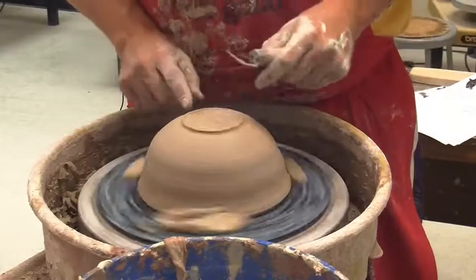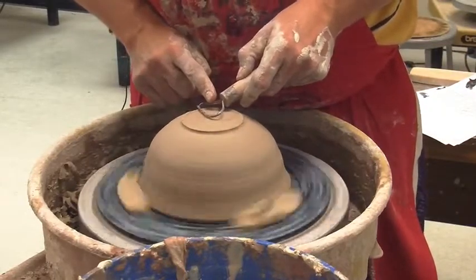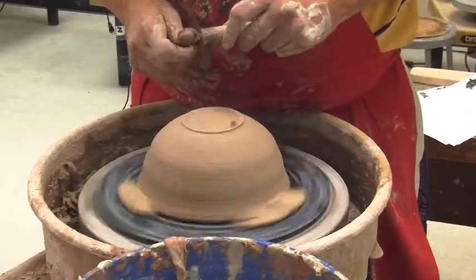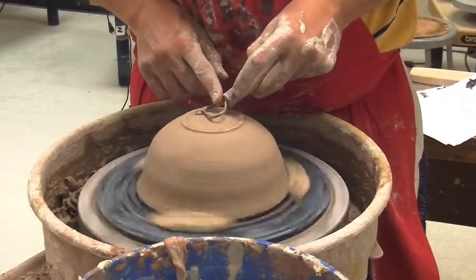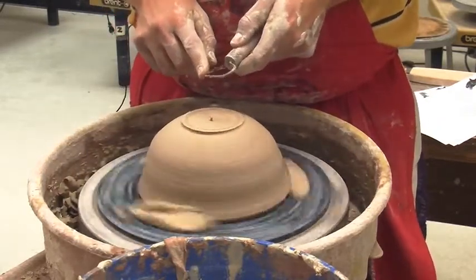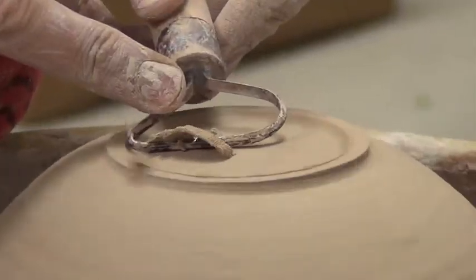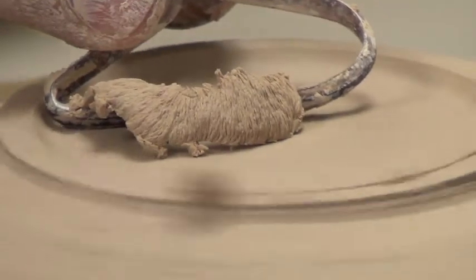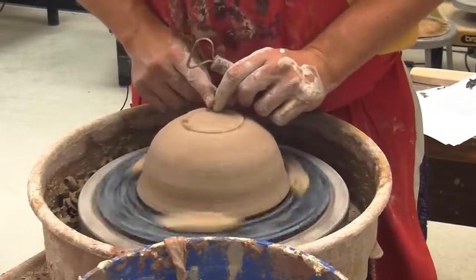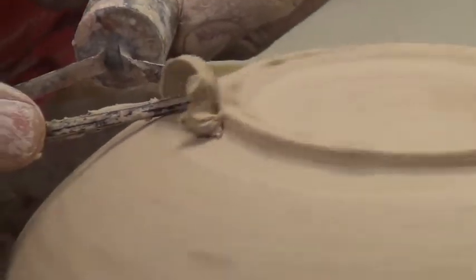Once I've done that, I'm now going to trim on the inside. I reverse my tool and I'm going to make the foot. I go a little bit inside that spot where I stopped and begin to slowly carve away towards the inside of my piece. I put the tool at an angle — not straight down — which matches the shape of what the bowl is going to be. I trim more off here and a little less towards the middle to get that right round shape of the bowl. Then I go up again on the outside and make sure both lines match.